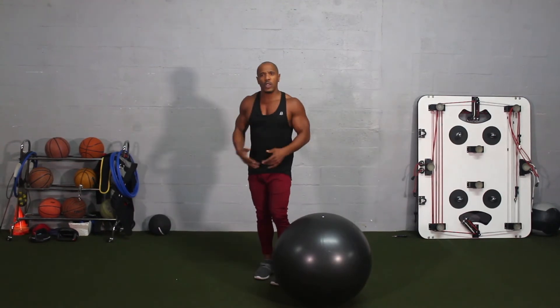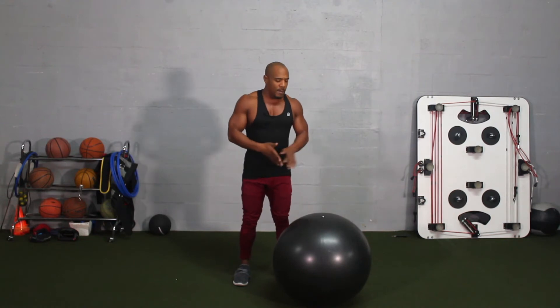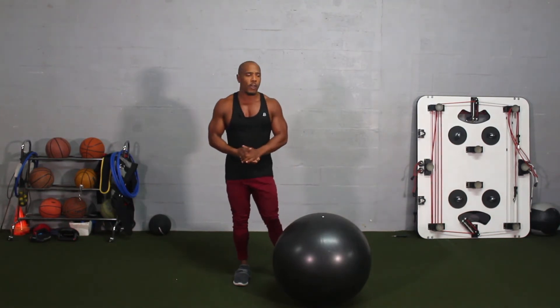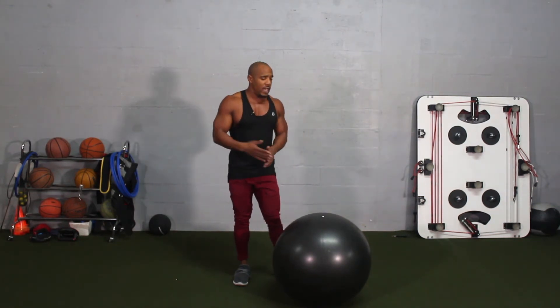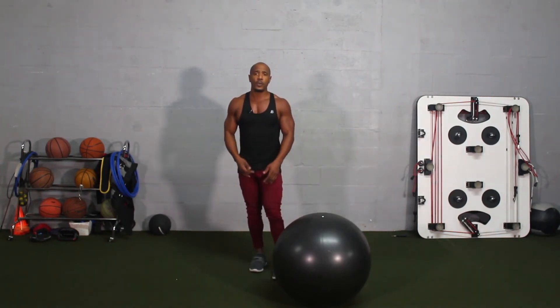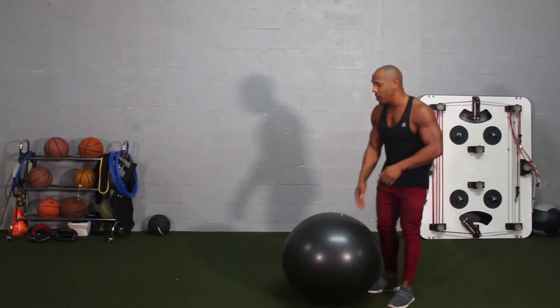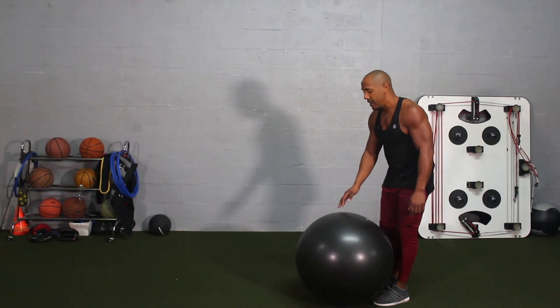Let's say in the first week you're doing my program and I put this exercise in, and you message me saying, 'Hey Corinne, this exercise is pretty easy — I did it first week, second week, it's easy. How can I progress?' If you're watching this video, this is how you're going to progress in this workout.